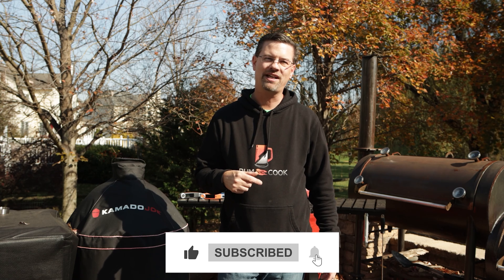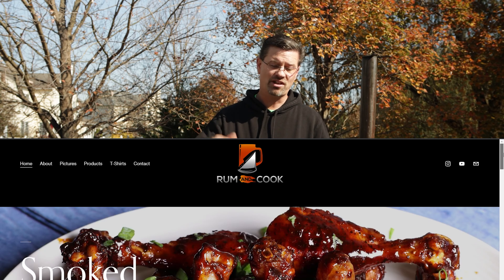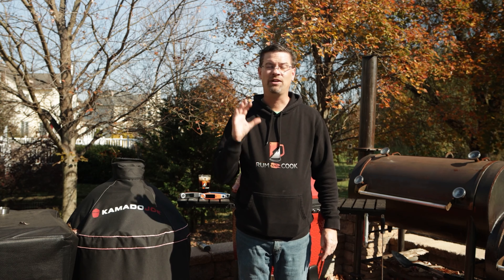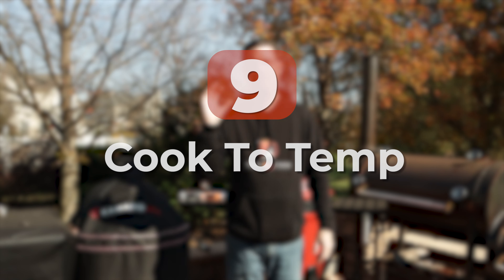We're at the final tip. If you're getting some value out of this and you like what you're seeing, give it a thumbs up. While you're down there, hit subscribe. We're doing a 25,000 subscriber giveaway — we're almost there. All you have to do is go to my website, rumandcook.com, scroll all the way down, and sign up for the newsletter.